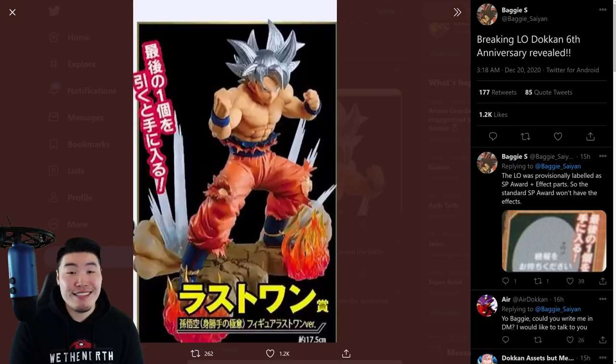It's coming, guys. It's actually happening. And I can't wait to see his animations, his stats, all those things. I'll be keeping you guys posted on any anniversary news that we get over the next month and a half. And of course, once the anniversary happens, we'll be doing some summons, doing some more coverage, all that stuff.